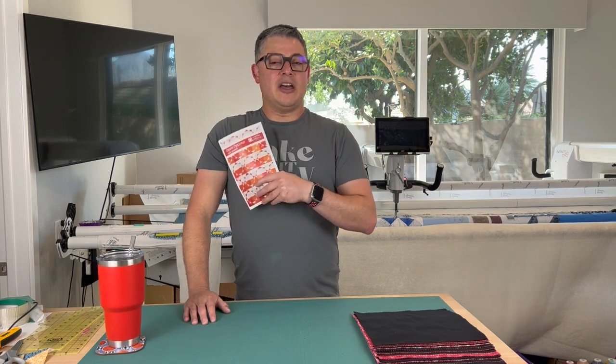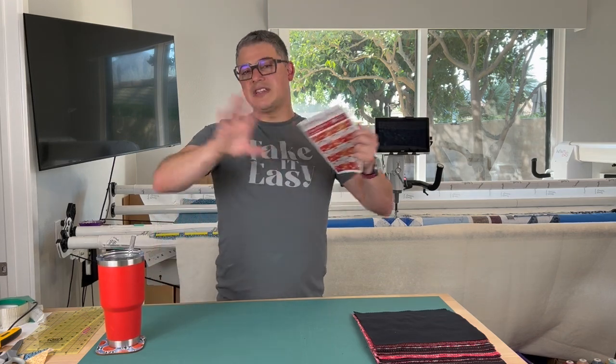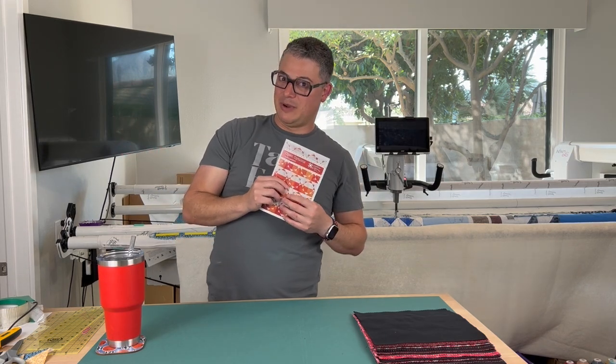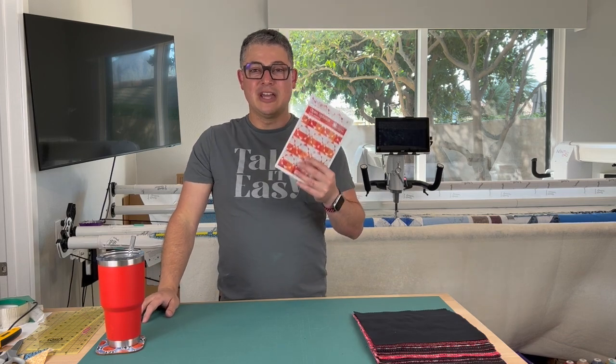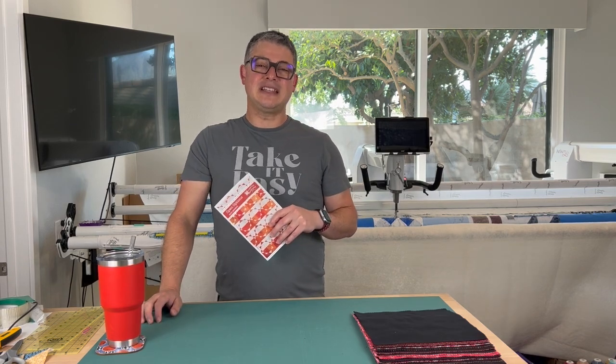This is the Open Options pattern — this is what we're going to be using. This pattern is available from Material Girlfriends. I know there are other people who have made similar patterns, but I'm using this one. I saw the way they did it, I loved it, it was super easy and user-friendly. If you've never made a quilt before — easy peasy, lemon squeezy.